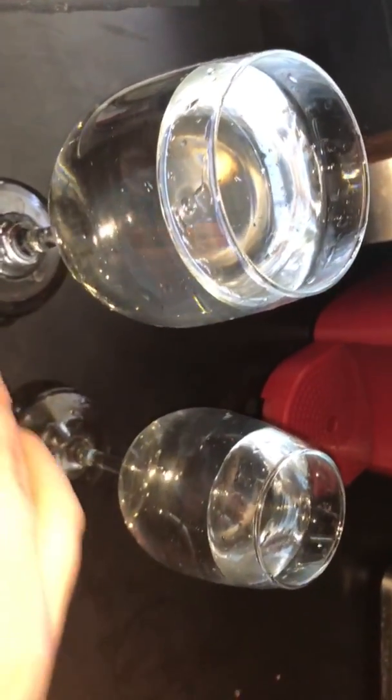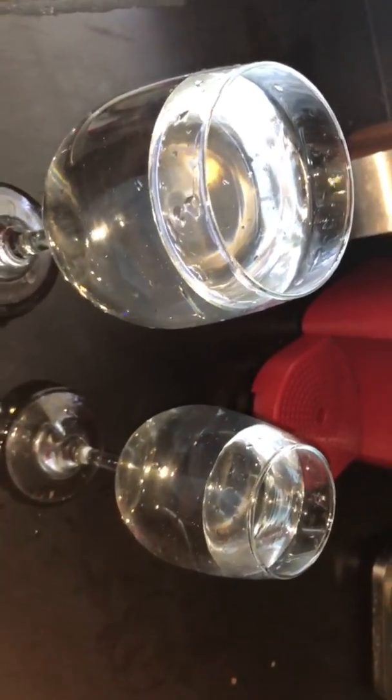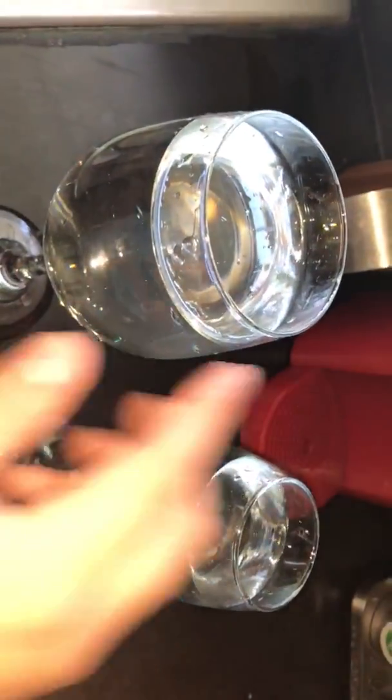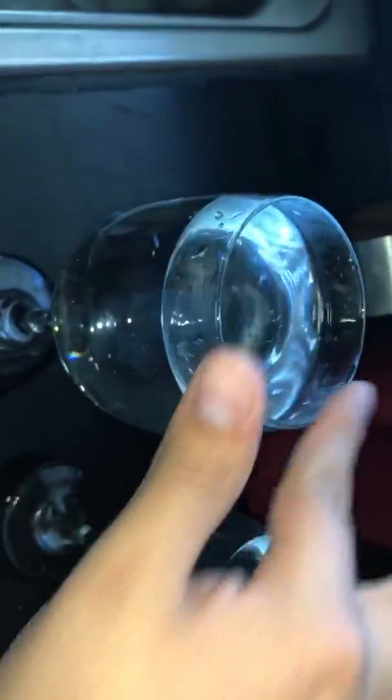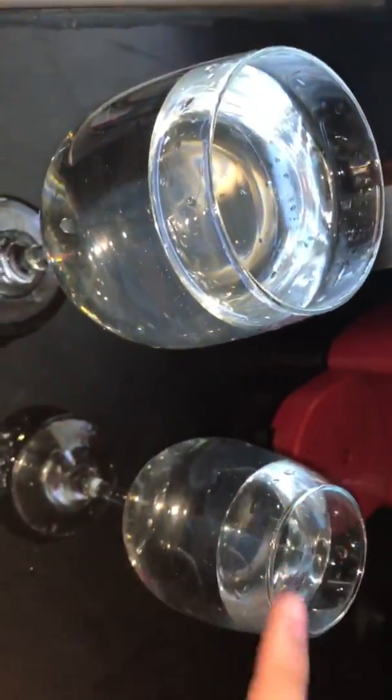So if we had a whole lot of wine glasses lined up and we played them, the bigger glasses would have a louder sound, while the smaller glasses would have a lower sound. But I just really wanted to show you guys those vibrations, because that is what sounds are made of.